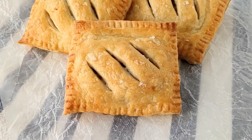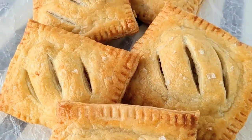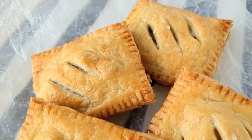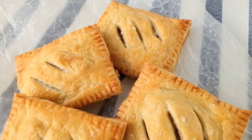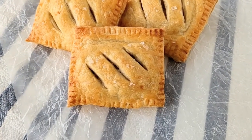Today on Bakes and Blunders you're going to learn how to make flaky delicious pastry from scratch and then use that pastry dough to make delicious savory pork hand pies. So if you're excited, let's get started.